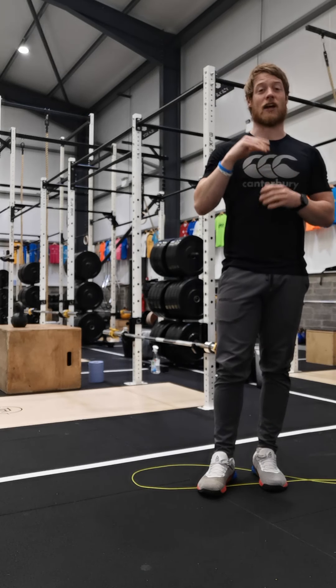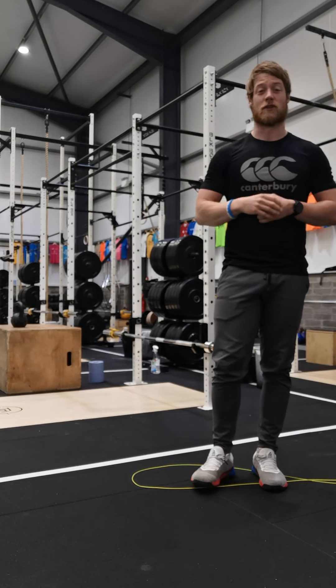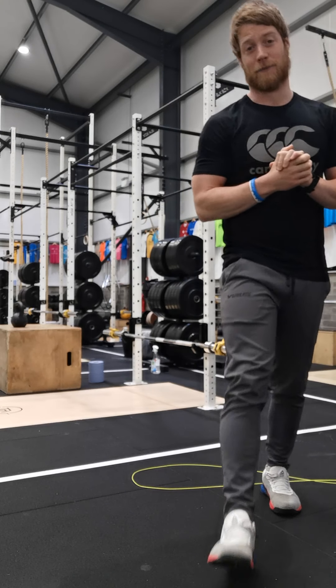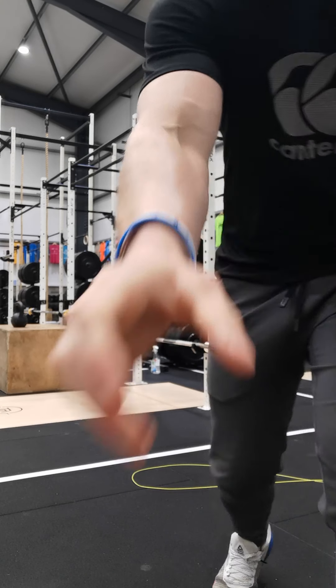12 minutes — get after it guys! Nice bit of skill on the skipping and upper body strength. Remember, the link to the YouTube videos will be in Wattify from now on. From next week, we're introducing dumbbells, so get in contact if you need to borrow one. Thanks!